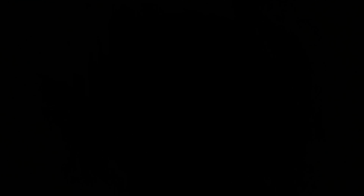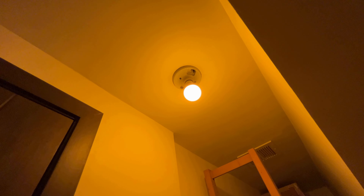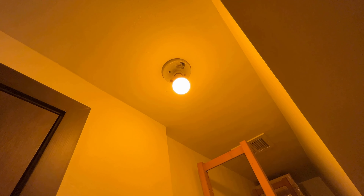So let's try them. This is the softer light, the three watts. This is the nine watts, six, and three.